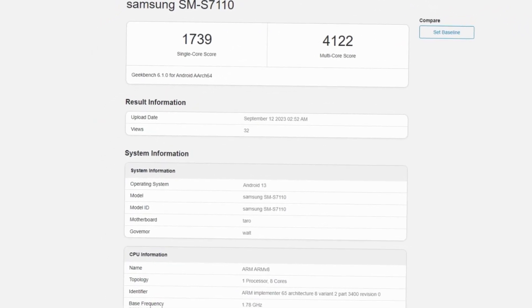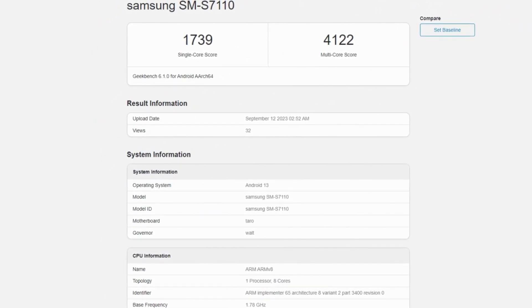The confusion arises partly because the codename Taro is used for both the Snapdragon 8 Gen 1 and the 8 Plus Gen 1 in benchmarking utilities like Geekbench.